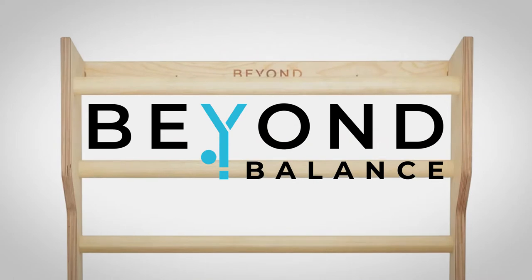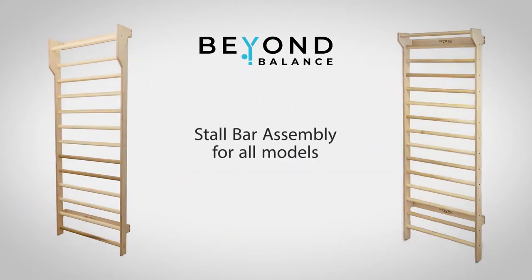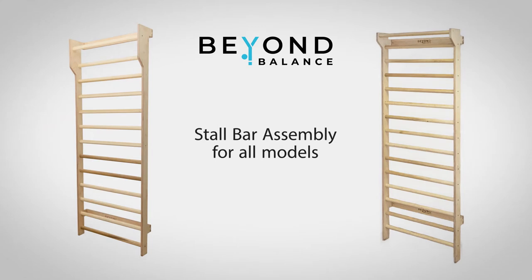Welcome to the assembly video for your Beyond Balance stall bars. These instructions are applicable to all models, so while yours may differ in appearance, all units are assembled in the same manner.